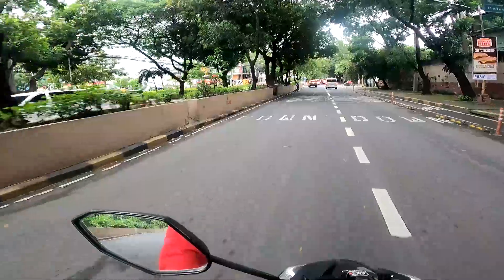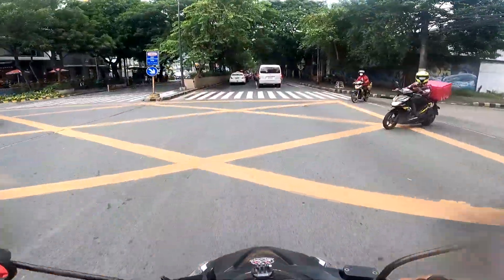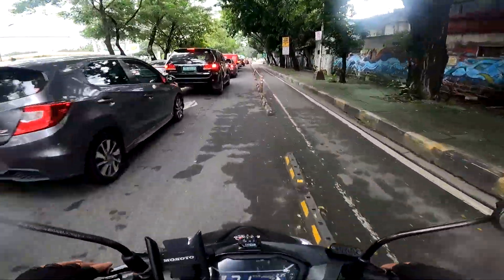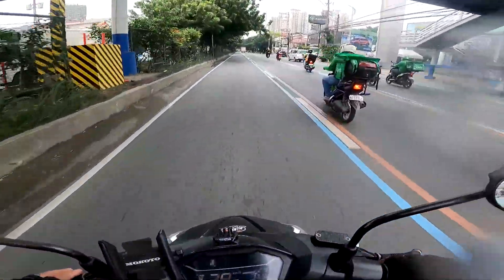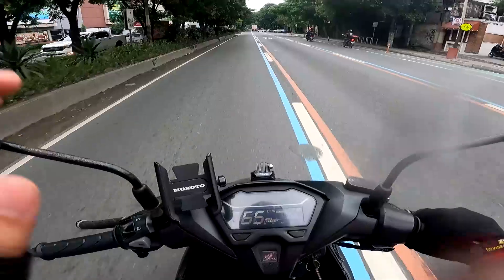So ayun na nga mga kaibigan, pauwi tayo at medyo nagmamadali ako dahil umuulan. Pero laban lang, laban lang kahit umuulan. So ngayon guys, meron lang tayong itatopic sa biyahe natin ngayon.